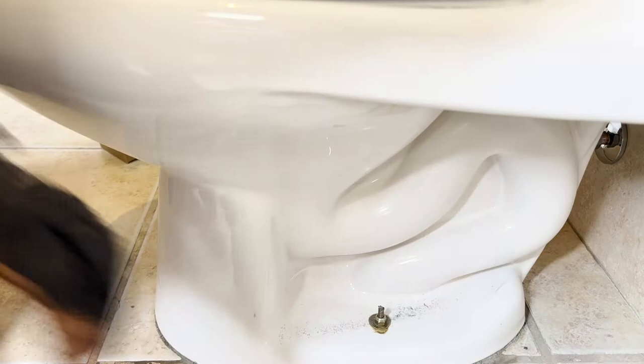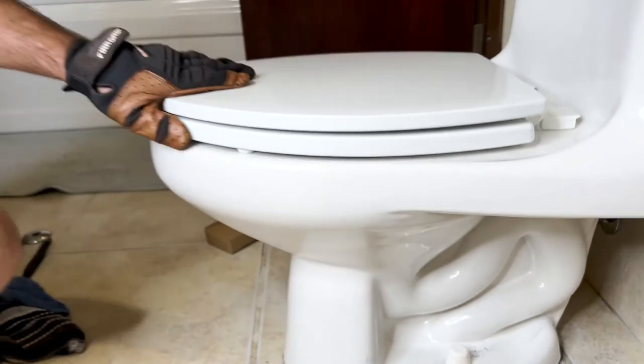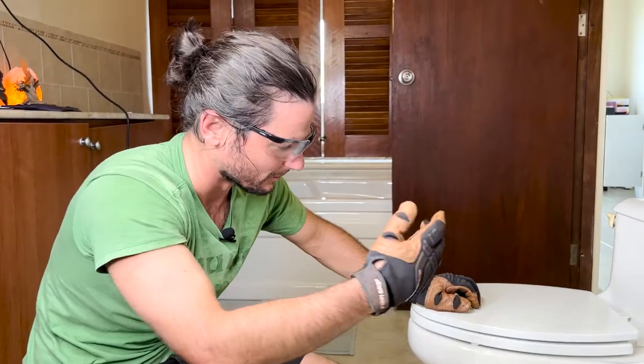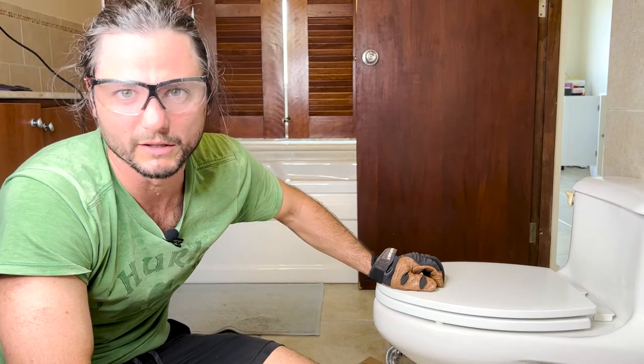Boom. Boom. There you go. Now you got that. Now if you have kids, they're gonna play with that so you can seal it or get ones that snap on, but that looks way better than looking at a screw on.